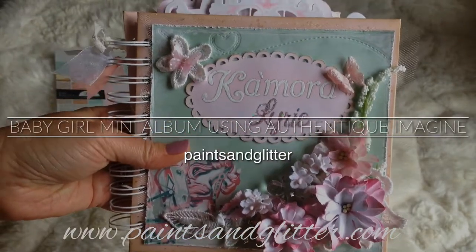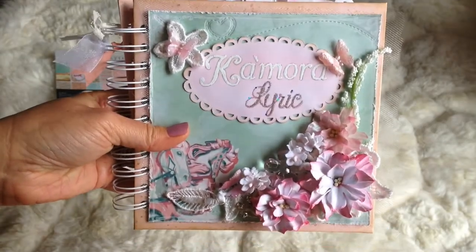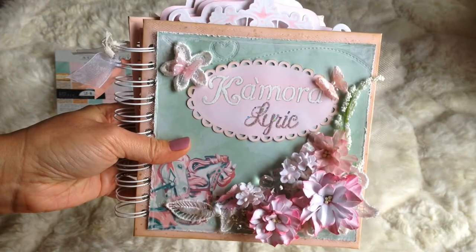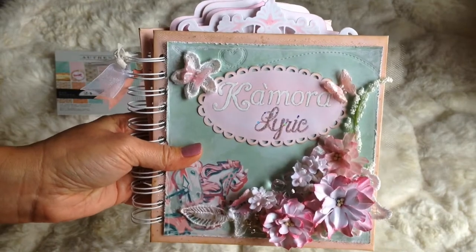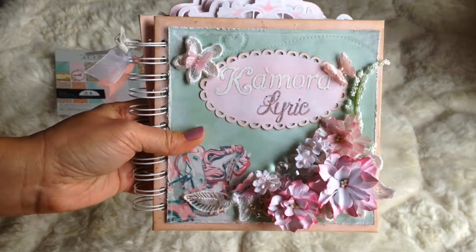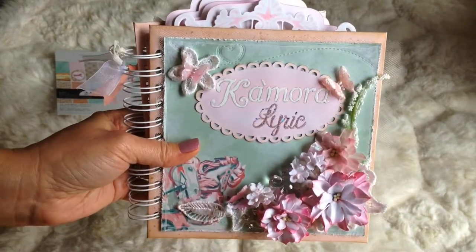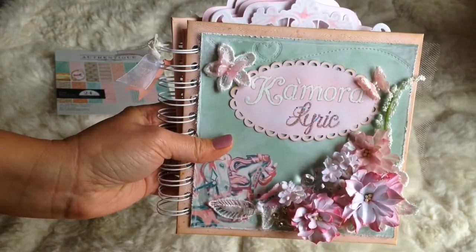Hi guys, this is Raquel with Paints and Glitter, and I'm coming to you with a quick project share of a mini album I completed for a baby girl. January is when we celebrate sanctity of life, so I wanted to use that inspiration to make something for someone. I was able to make this for a baby girl that will be born in a couple of weeks, so I'm super excited about that. I had a lot of fun making it and I'm just going to walk through the project and how I made it.